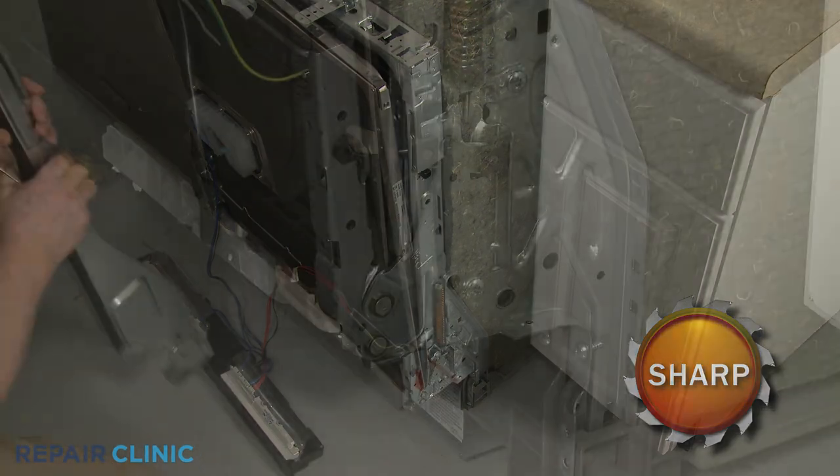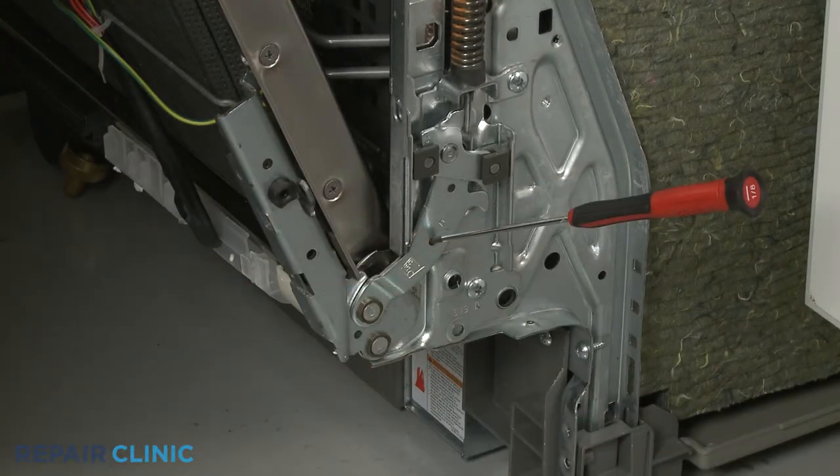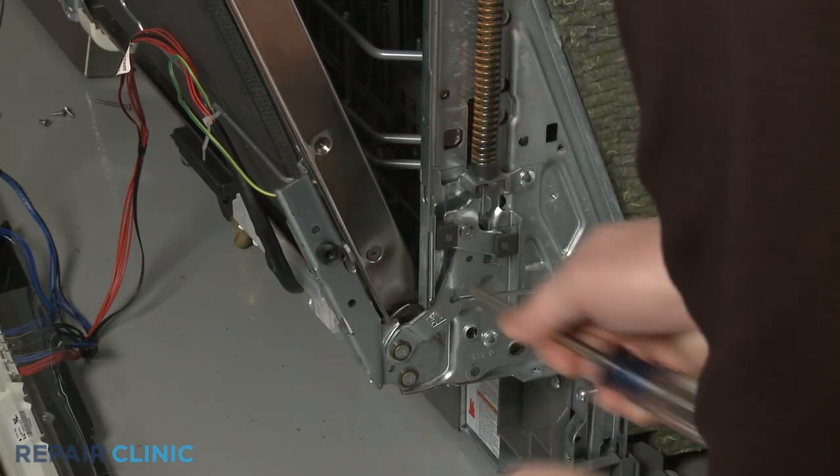Partially open the door and insert a small screwdriver into the lower hinge hole to help keep the door propped open. Now unthread the two screws securing the hinge assembly to the door.